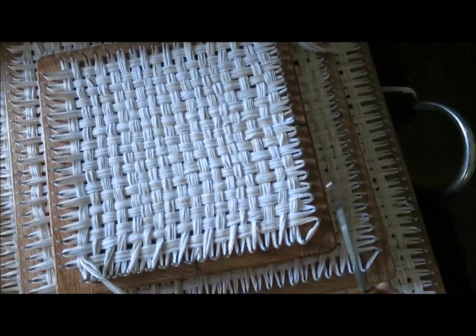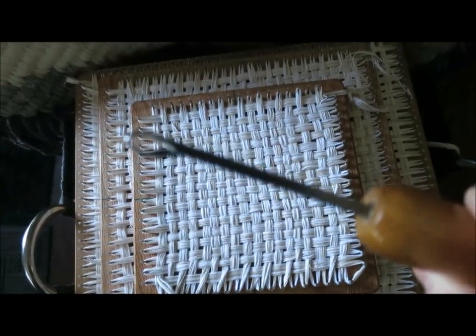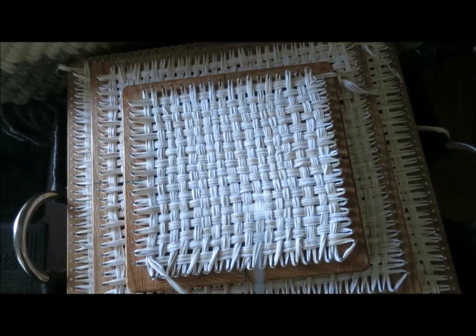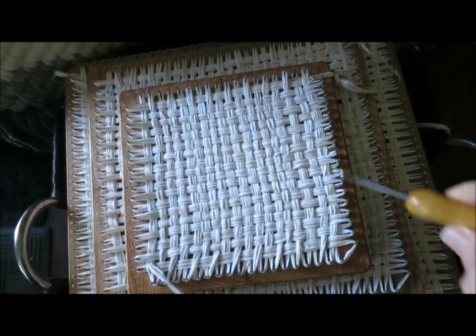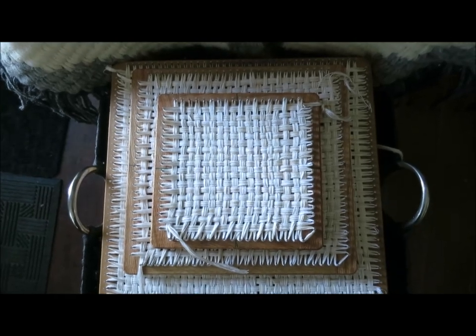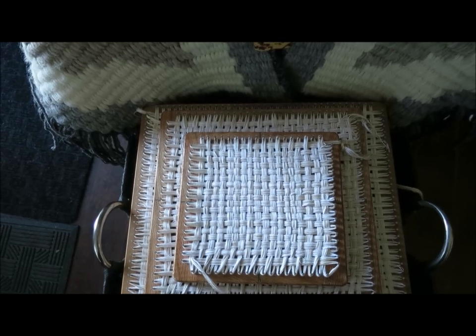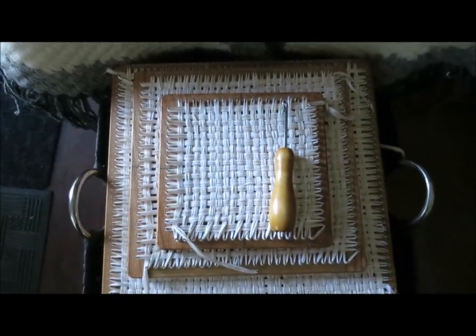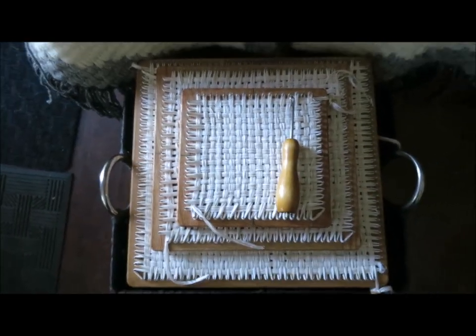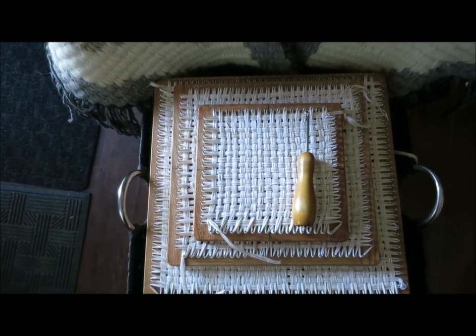One of my favorite tools for doing the chaining-off process is a thrift shop latch hook, and I use that to chain off the edges. I'm going to stop the camera now and chain off the edges on these three squares, and hopefully they will be wonderful and deserve to have lots more made.